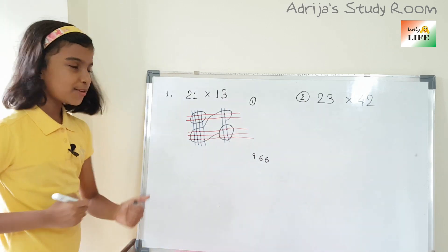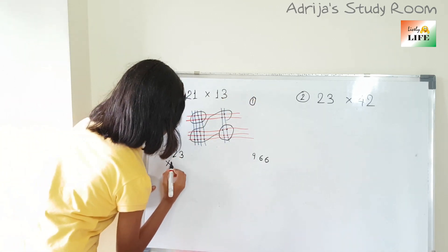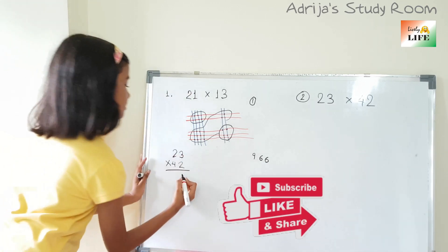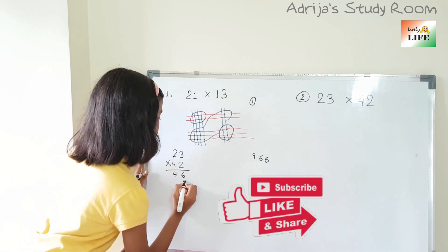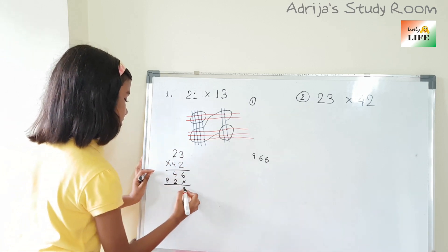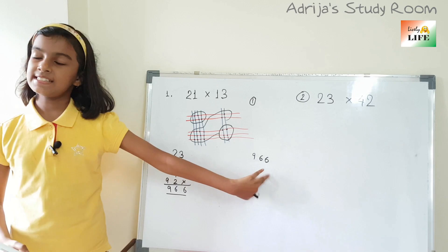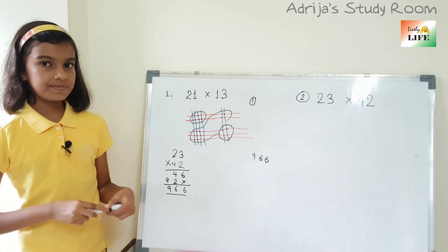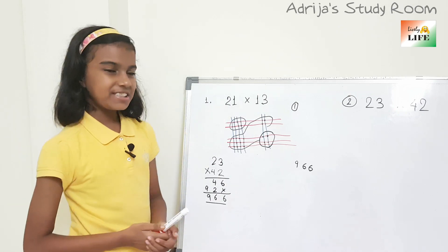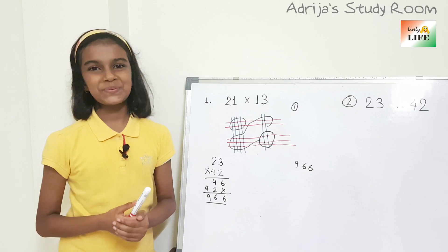Let's check it out. 23 into 42: 3 twos are 6, 2 twos are 4, then 3 fours are 12, 4 twos are 8 — that's 9. So we're getting 6, 6, 9, so 966 is the answer. This is the Japanese trick of multiplication. Isn't it interesting? If you like this video, click on the like button, and to stay with me, please click on subscribe. Thank you.